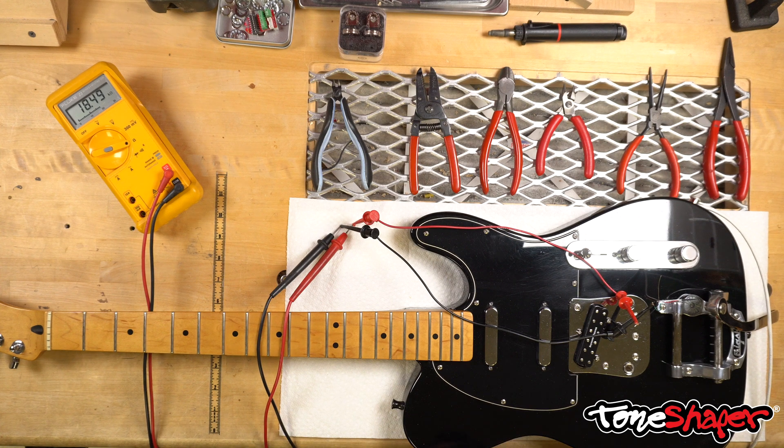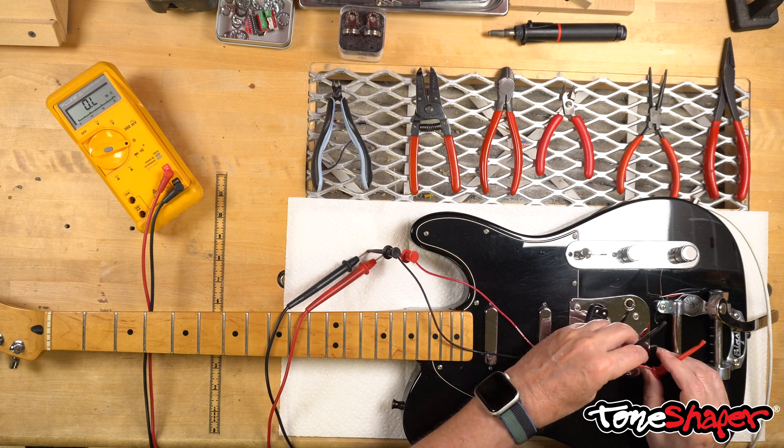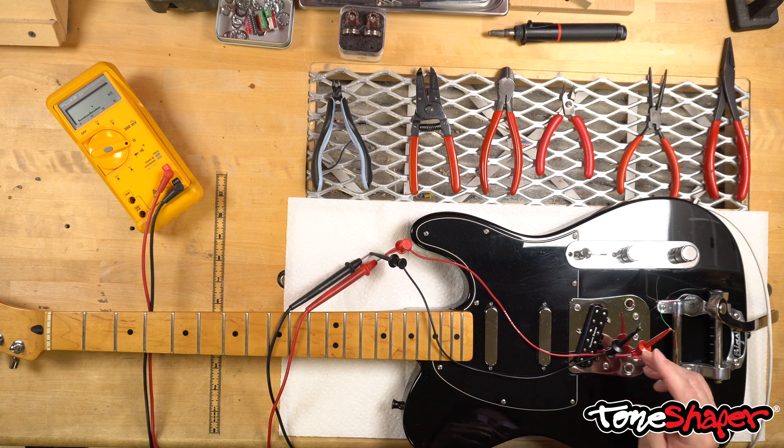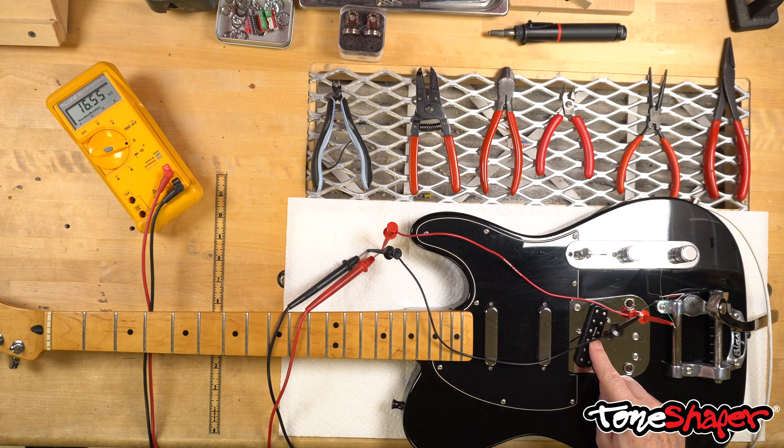All we have to do is reverse the hot and ground of the Duncan pickup — so green becomes hot and black becomes ground. I'll reverse the black and red connections: red goes to the green wire, which now will be our hot wire, and black goes to the black wire, which now will be our ground wire. Then we try the screwdriver trick again. I'll put the screwdriver on the pole piece, let it stabilize, pull it away. The Duncan pickup is now giving us the same meter behavior as the Fender pickups. All we need to do is connect the Duncan pickup using green as hot and black as ground and everything will work perfectly.